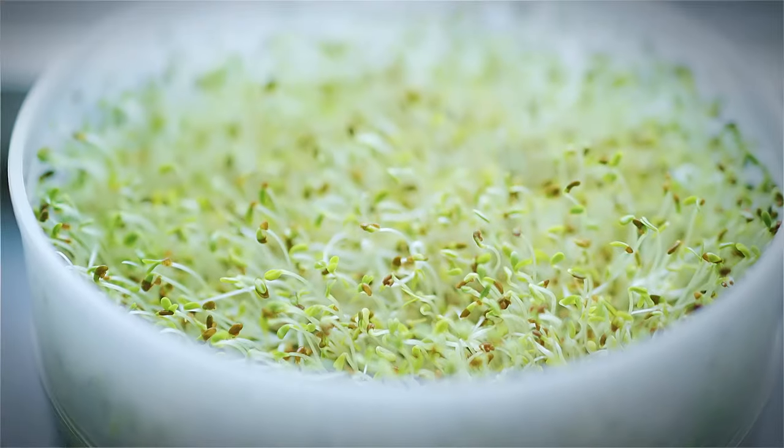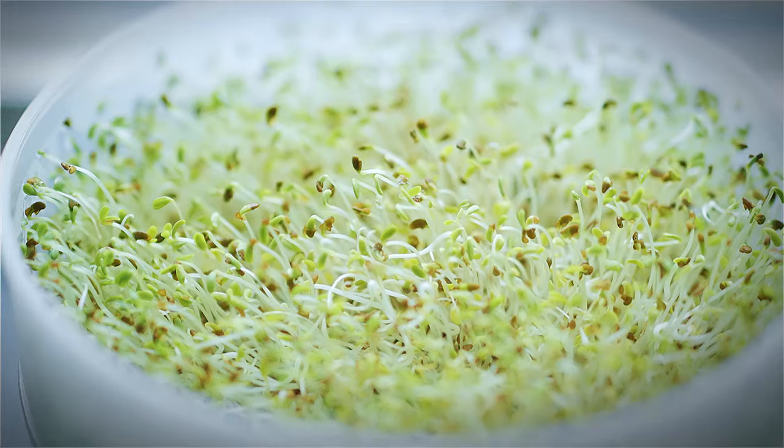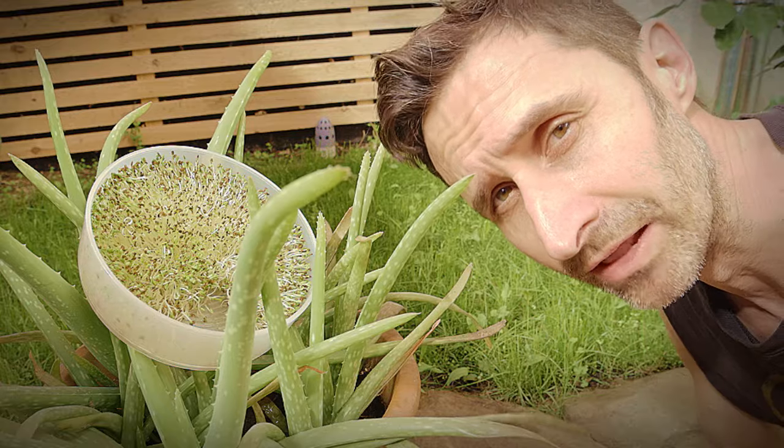This right here could save your life — not the owl, the sprouts. We're talking about sprouts in this video: the best way to integrate them into your emergency preps and your day-to-day life.